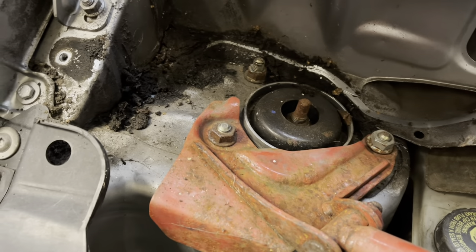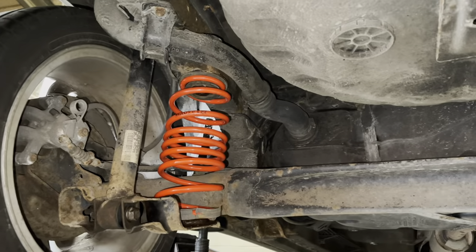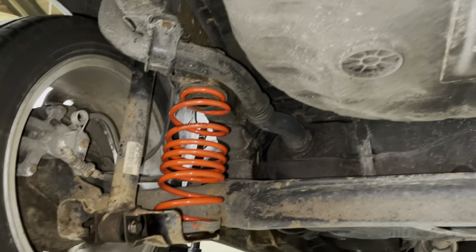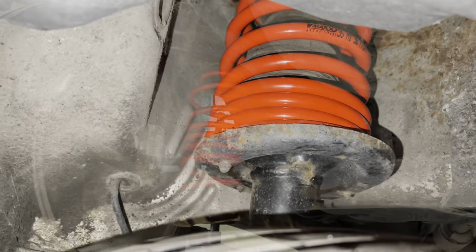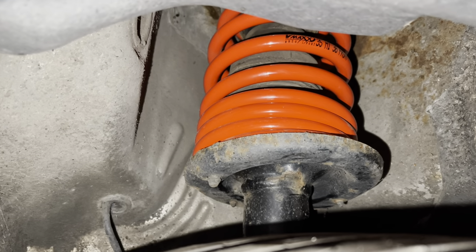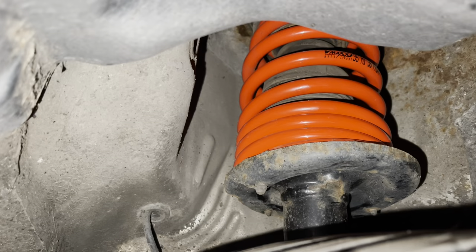It's a bit grimy in there. The rears are in — looking all right, looking lovely. Beautiful. The fronts are in as well — again, looking very red. They're in lovely.